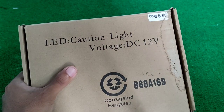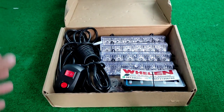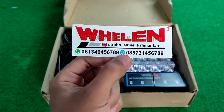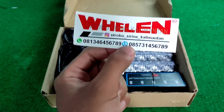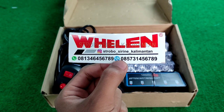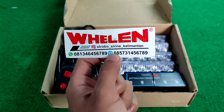Disini ada R, R maksudnya warnanya semuanya merah. Langsung aja kita buka paketnya. Ini adalah strobonya, amplinya, mode nya. Untuk kalian yang mau nyari siren, strobe light bar, dan peralatan APD pemadam kebakaran bisa kalian cari di Strobo Siren Kalimantan. Untuk lokasinya adalah di Jalan Serikandi, Kelurahan Kebun Bunga, Banjarmasin Timur, tepatnya posko swasta pribumi 06.